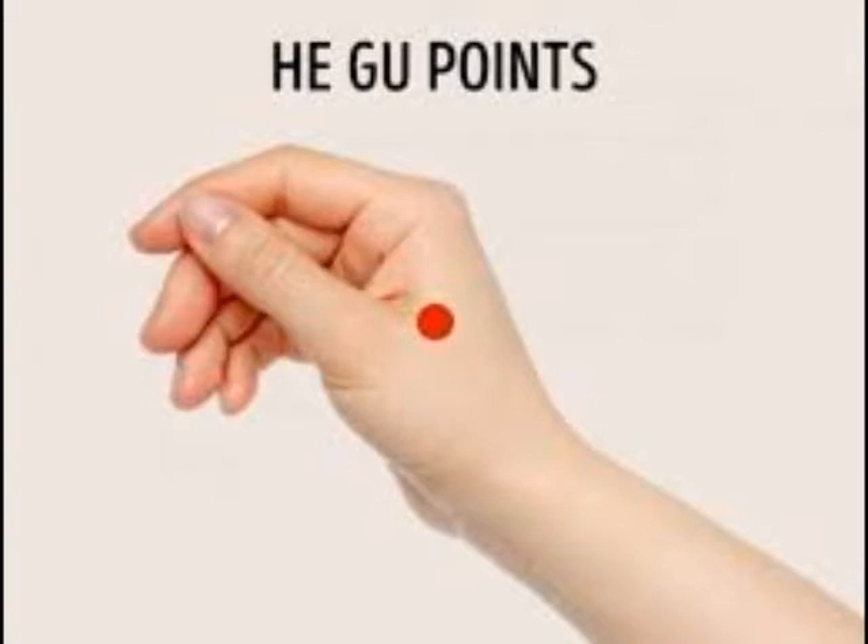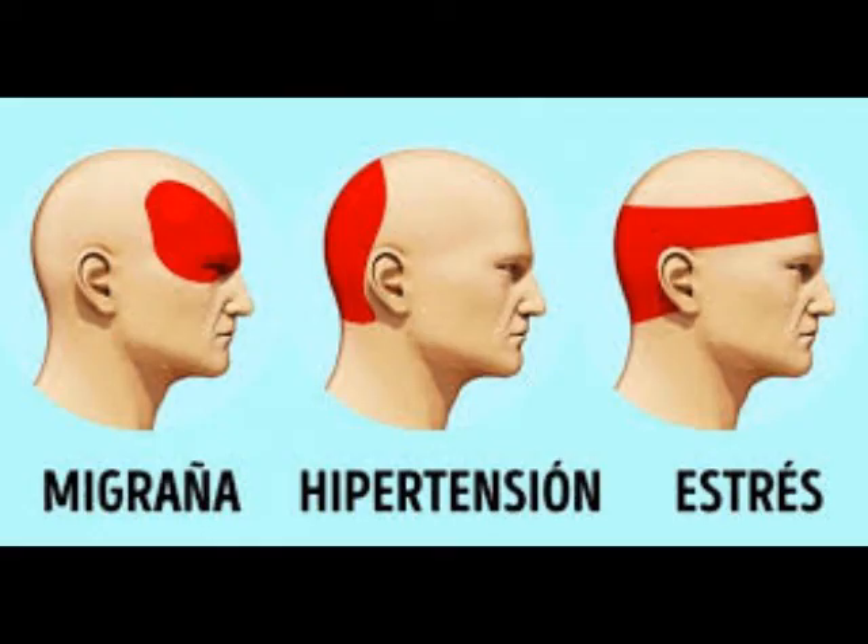Punto Egu. Se encuentra en el dorso de la mano en el medio del índice y el pulgar. Masajeelo para aliviar la tensión en el cuello, dolor de espalda y dolor de muelas. Esta técnica aliviará algunos tipos de dolor y dolores al instante.